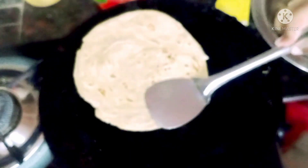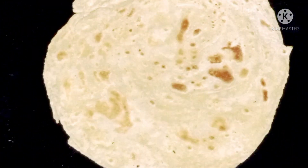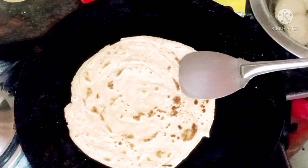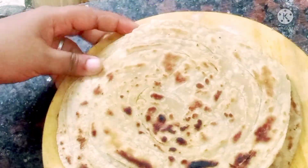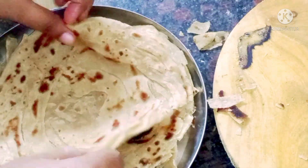We will cut the parota and put it on a plate. I am going to put it on the plate with cheese. Subscribe to my channel!